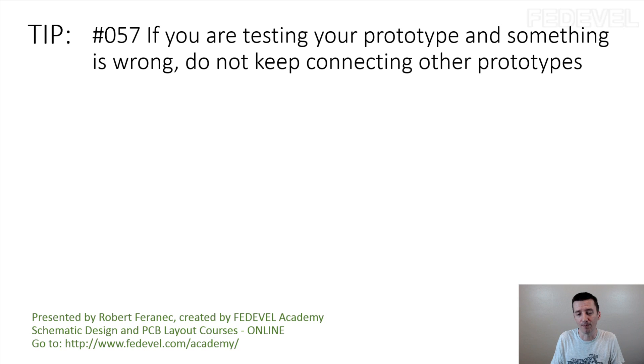The problem is deciding how to debug or investigate the issue, because you really may need to connect the 3rd board — but you need to be prepared to watch what is happening on the board. If you damage the 1st and 2nd board, you may not be able to find out what the problem is. So connect the 3rd board but do it in steps — maybe disconnect part of the circuit and start with the power supplies. Do not just blindly connect it to power and hope it's going to work.